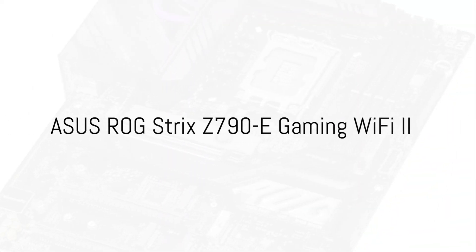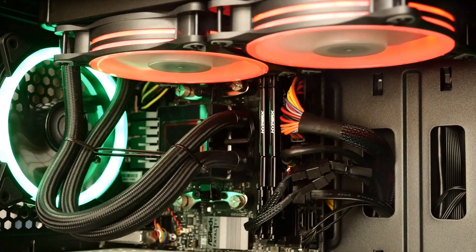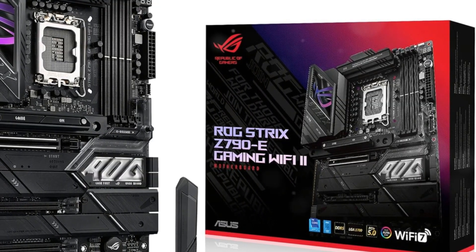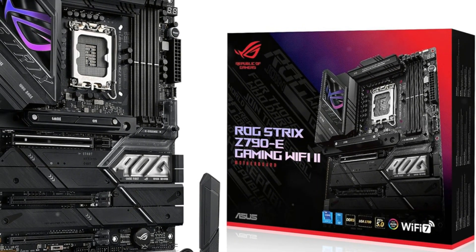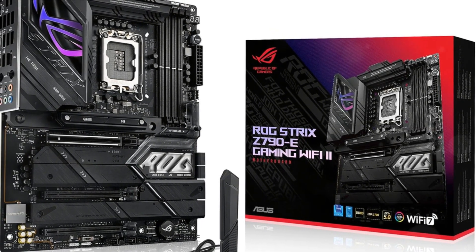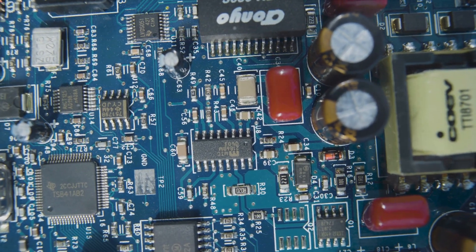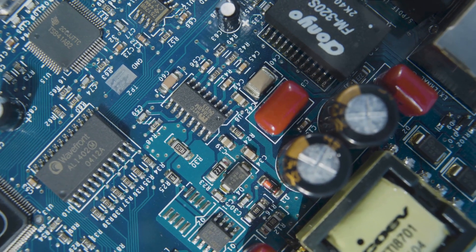The ASUS ROG Strix Z790-E Gaming Wi-Fi 2 is an ATX motherboard ready for the latest Intel 13th-gen core processors. It features a robust 18+1+2 power design with dual 8-pin connectors to deliver stable power for multi-core CPUs. Massive heat sinks connected by an L-shaped heat pipe effectively cool the optimized VRM thermals. There's abundant storage with one PCIe 5.0 M.2 slot and four PCIe 4.0 M.2 slots, all with heat sinks for fast transfer speeds without thermal throttling. Connectivity is plentiful with USB 20 Gbps, USB 3.2 Gen 2x2, Wi-Fi 6E, 2.5 GB LAN, HDMI 2.1, and a PCIe 5.0 x16 slot.